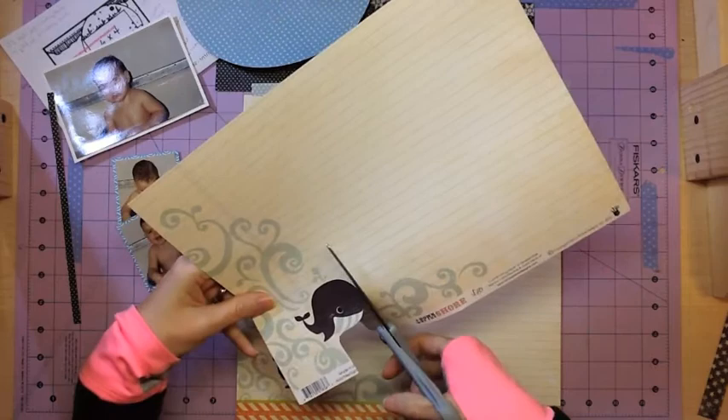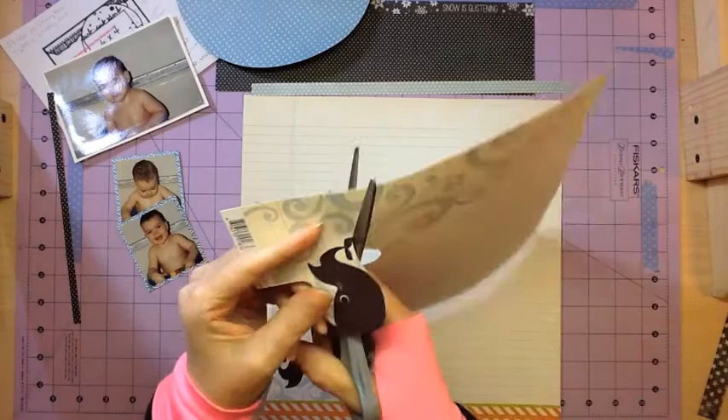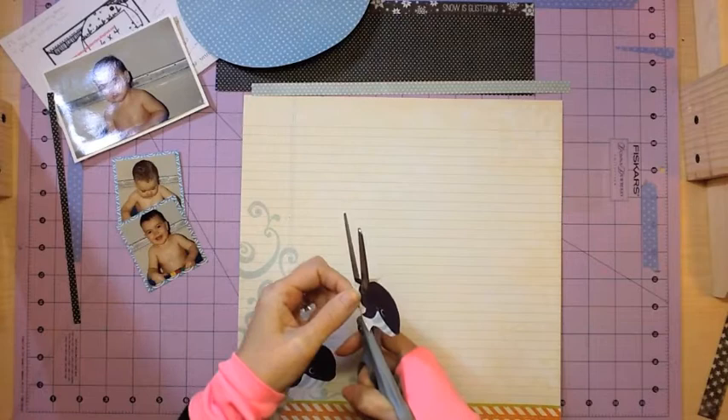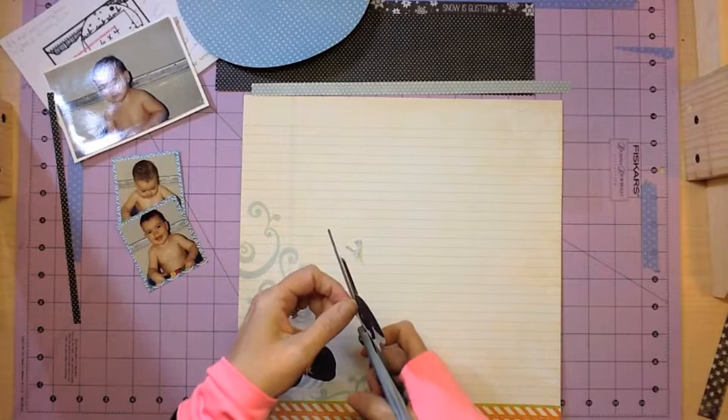I had another sheet of this paper and I decided to cut the little well out. I'm trying to be careful not to totally ruin that sheet of paper so I have quite a bit left to use, because I love that paper — it's great for journaling spots and matting photos. I just cut out this well and I'm going to pop dot it over the top of the photos just to give some dimension and a little bit of fun to the layout.